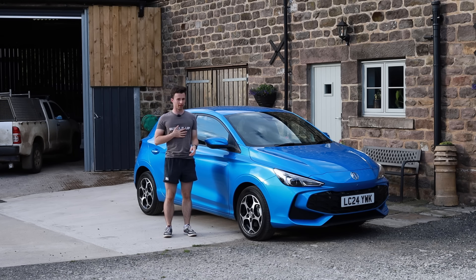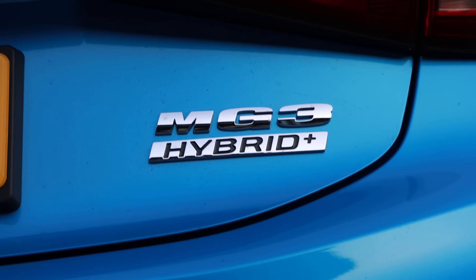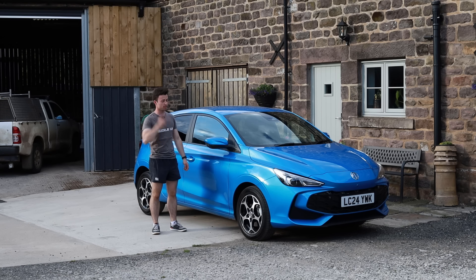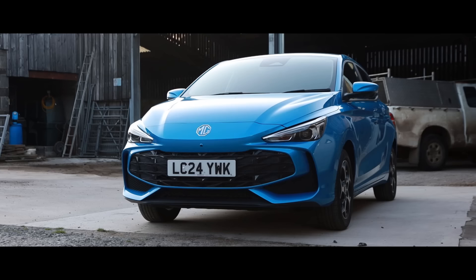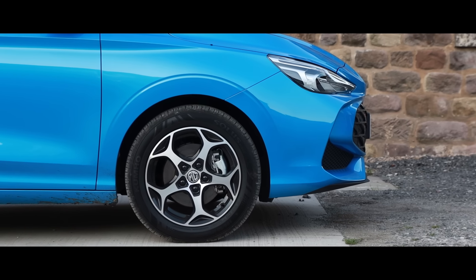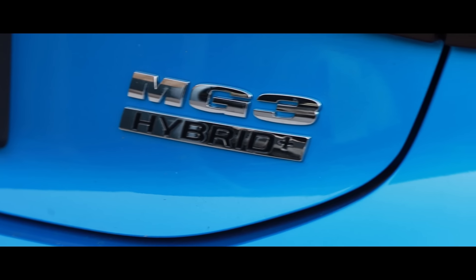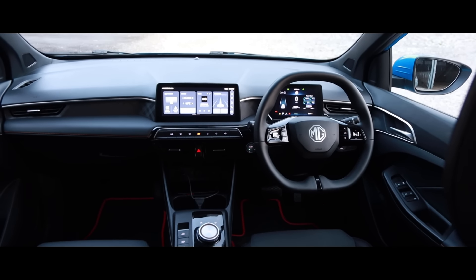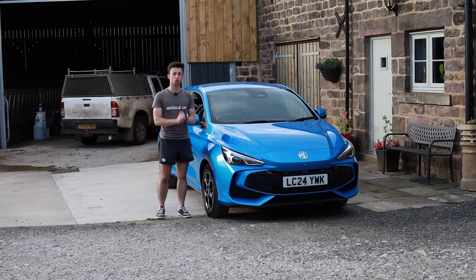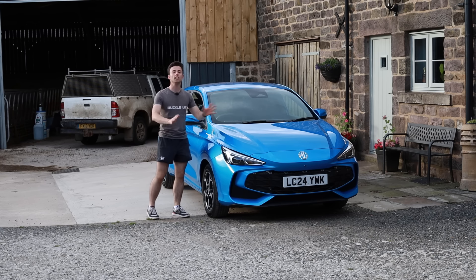Hello, welcome back to Buckle Up. My name's Jasper Bruce Wright and this is the brand new MG3 Hybrid. Move over every other supermini, because I think this might just be the best in class. I think this might just be the best supermini available today, and the reason for that is it's a completely new car.